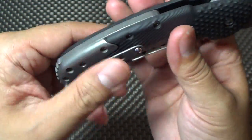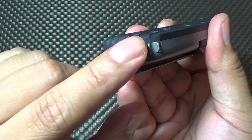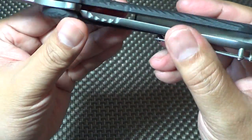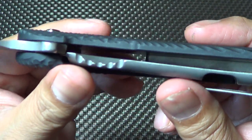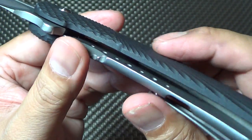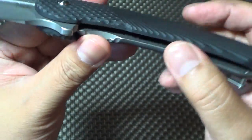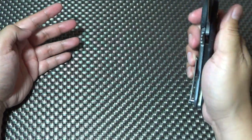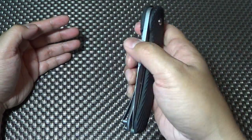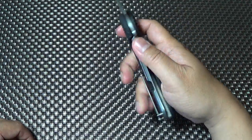It's got the G10 over here and a titanium backspacer. The big difference is on this side it's only G10 — no liner, no titanium liner, no steel liner. Very reminiscent of Mikel Williamson's knives. It's still IKBS, so it's still got that signature sharp bodega flipping action.